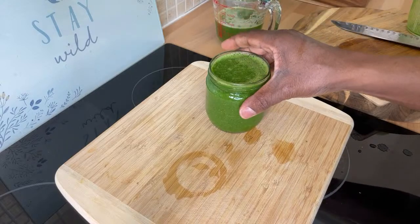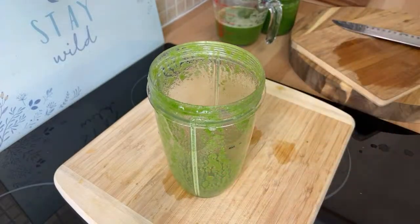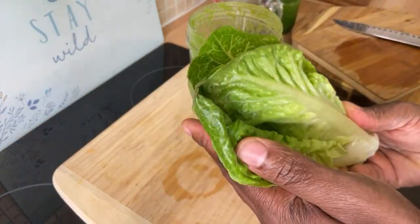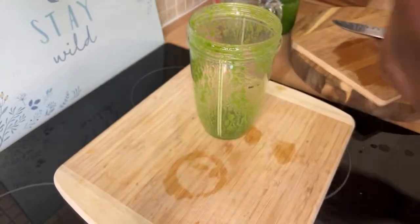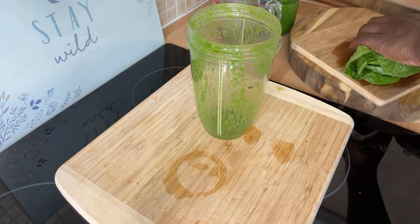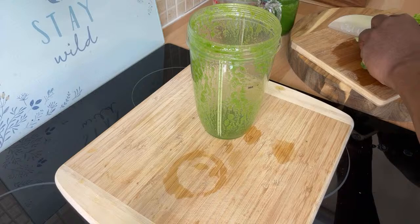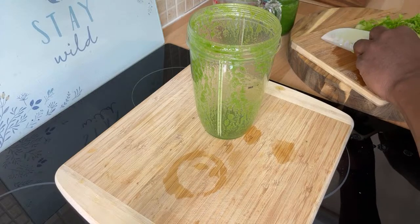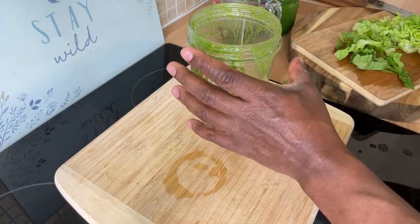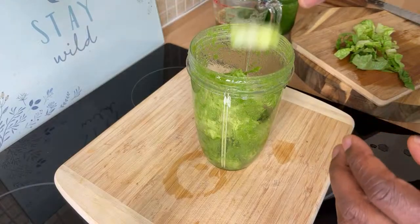This is not even the only recipe I can share with you. In the same blender, we're going to use some sweet gem lettuce — I have some leftover lettuce. These are things you can do at home in the summer. Cut up your lettuce — this is another source for making a nice lovely healthy juice. Grab your lettuce and put it straight inside the blender.